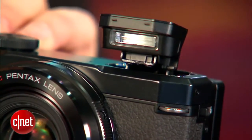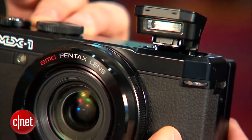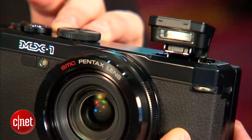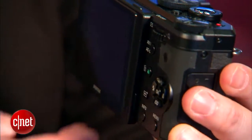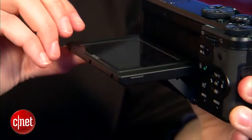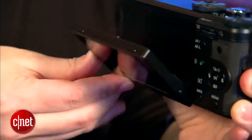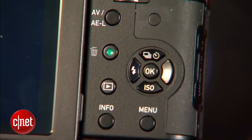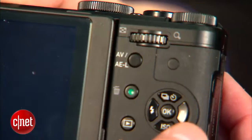It feels solid, has an interesting looking pop-up flash, but it doesn't tilt back the way I've been emphasizing that I like. It also has a tilt display — tilts up 90 degrees and down 45 — which I do like. It's great for off-angle shots. The other thing about it is that the buttons seem kind of small given that the camera itself isn't that small.